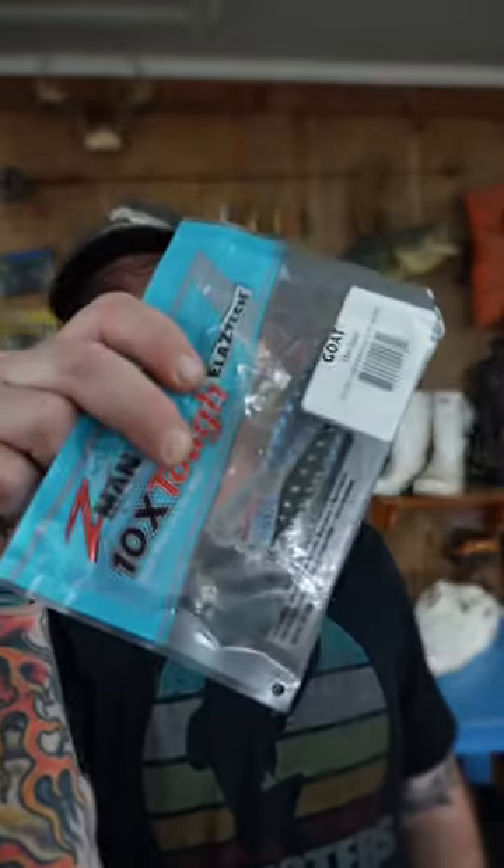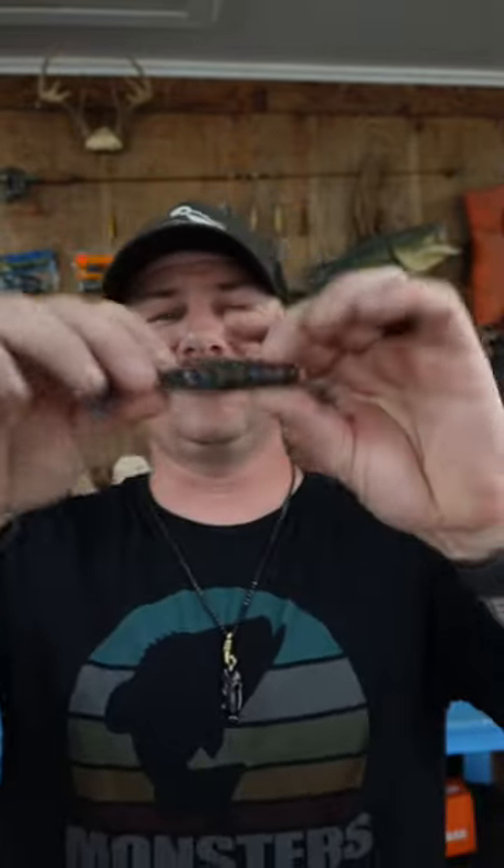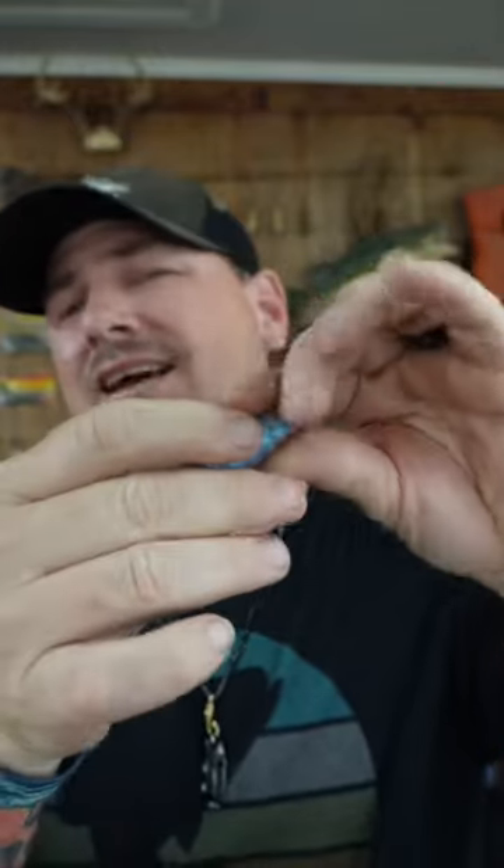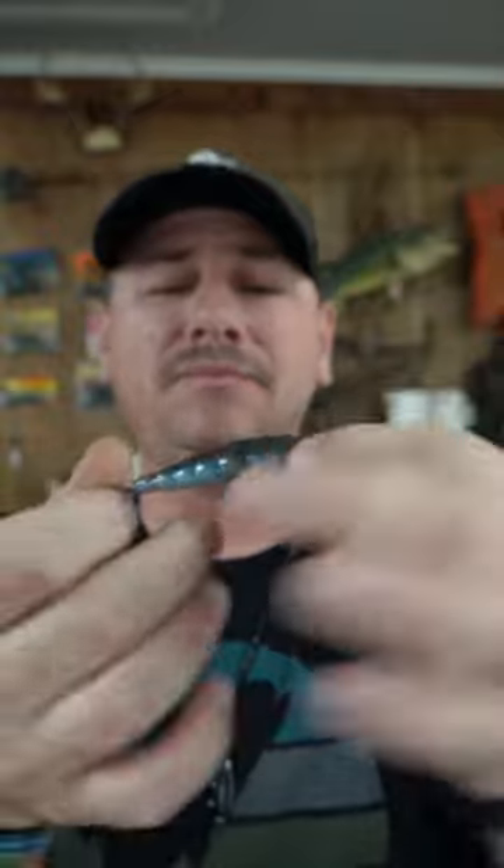For my intro to Braggishwater Anglers, I'll get you some of these or something like it. This here is Z-Man Goat in the deal color. Got that green pumpkin back, got that white pearlescent blue under the bottom. Tell me that don't look like a little blue crab fiddling right there across the top of the water.